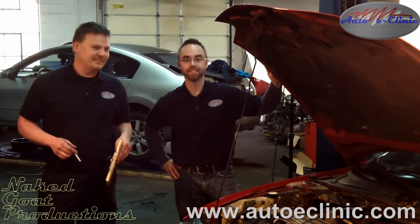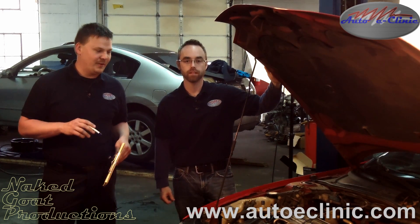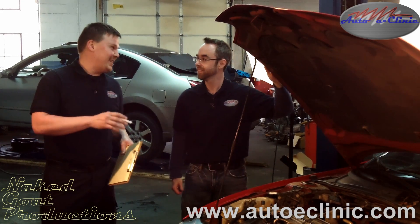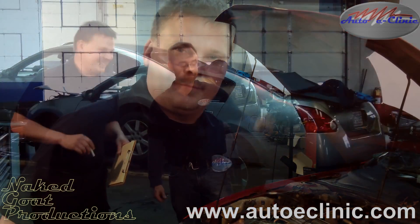Hi, I'm Mike and this is Aaron and we are AutoEclinic. Today we have a 2002 Chevrolet Cavalier with a 2.2 Ecotech motor. I've already been into this motor and I know what's going on. Aaron, you haven't seen it yet, but I have a surprise for you and the viewers. Let's go take a look.